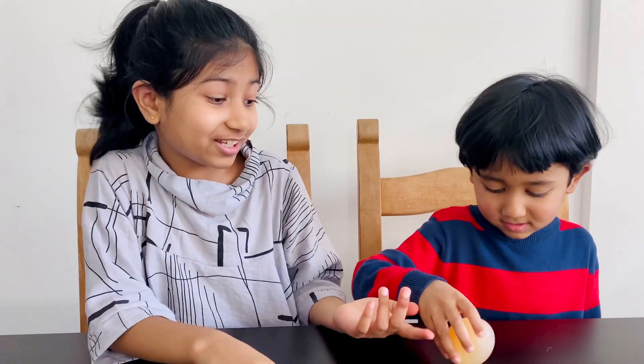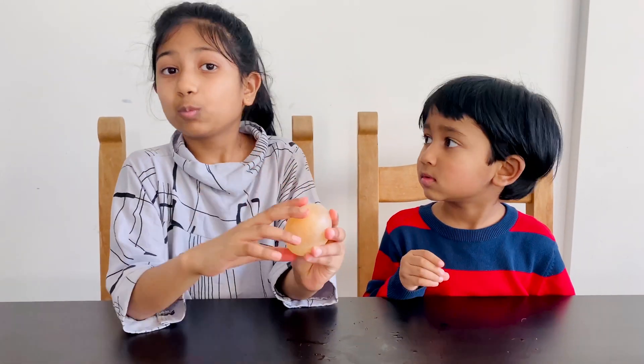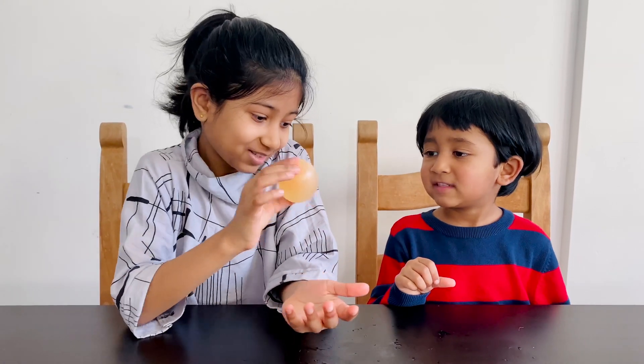Guys, remember to do this experiment with your parents and not by yourself. Safety first.